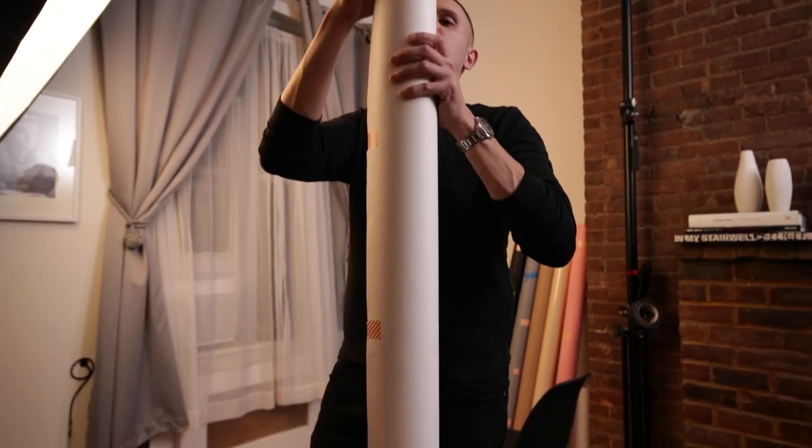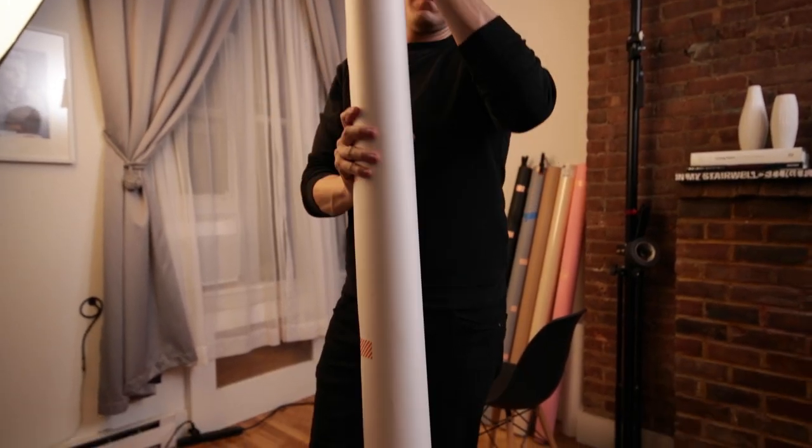Hey guys, my name is Jeff Rojas. I'm a commercial and editorial photographer based out of New York City. I know a lot of you are looking for one light setups — stuff that's impactful, stuff that really resonates with other people. I'm going to show you guys one of my favorite lighting setups I've used over the course of the last couple years.